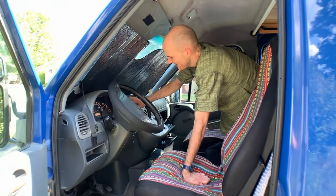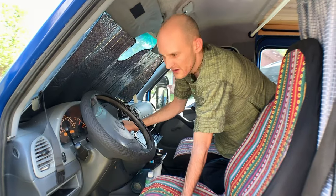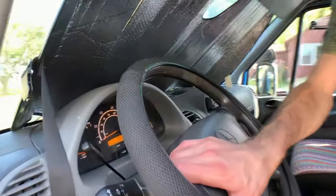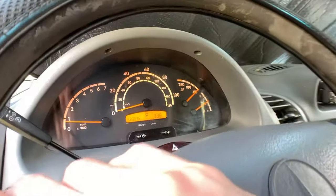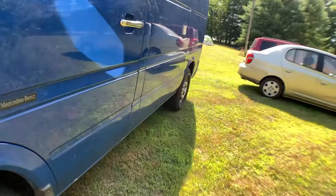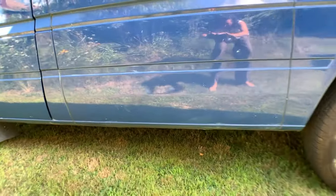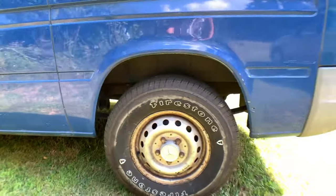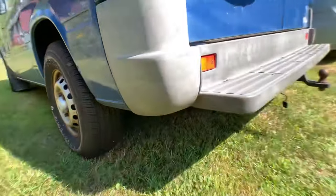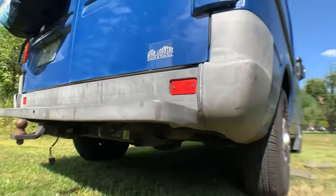The AC works great — cold AC is really important in the summer. It's got about 223,000 miles. It's a Florida title, clean — never spent a winter outside of Florida, so there's virtually no rust on it. Florida vehicles keep their value well because of the weather conditions.